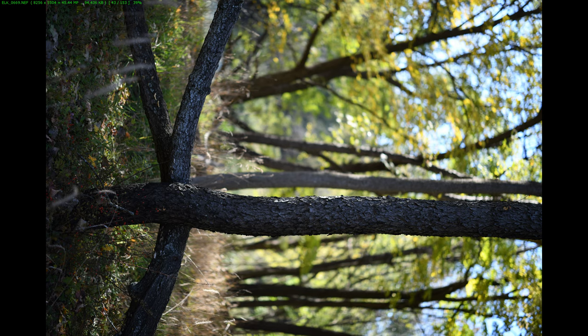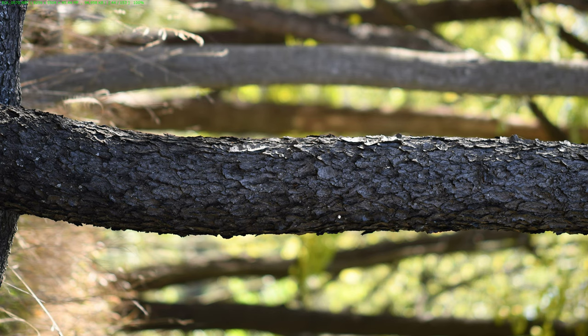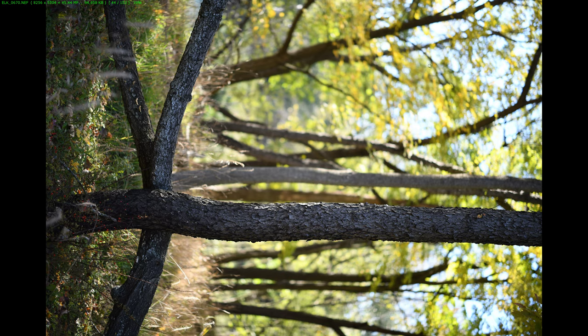There is another rule of thumb: overexpose by two-thirds of a stop in these kinds of situations and you'll get this. The highlights on the twisted trunk are not blown yet — it's only two-thirds of a stop. The rest of the trunk looks just fine, perfect in fact. In the background you'll have a couple of blown areas — I like them overblown, they give a certain flair. If you want to tone them down and turn it into an HDR high dynamic range image, go ahead in Photoshop and reduce the highlights.